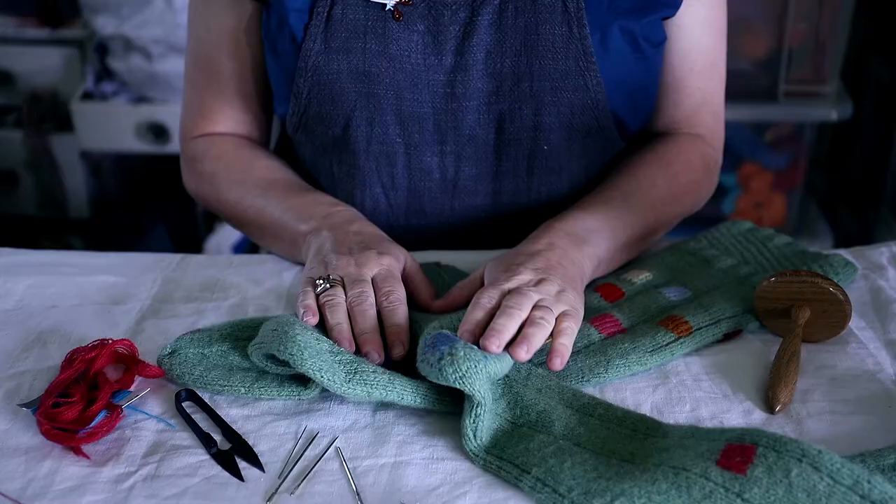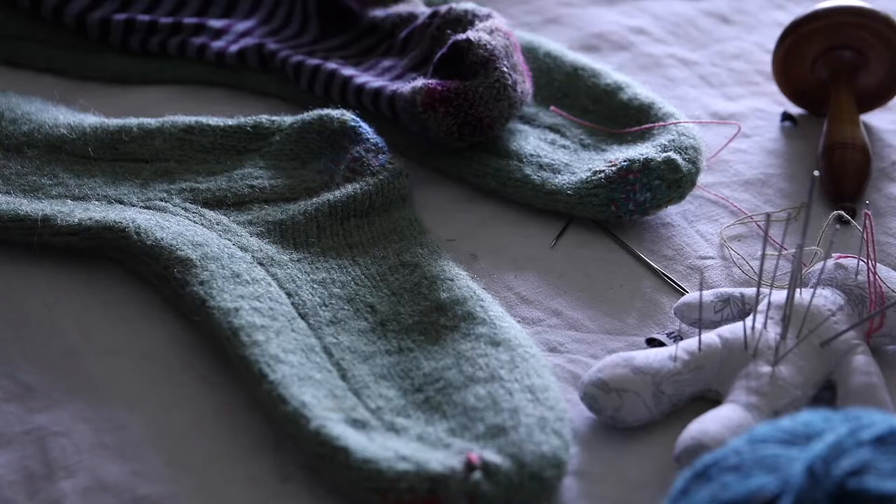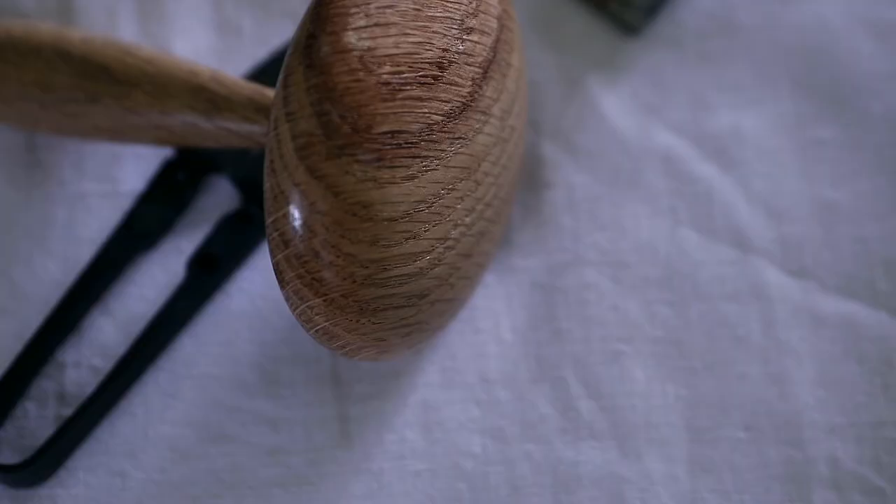It's great if you have a darning mushroom. If you haven't, use a potato, an orange or even a stone. You need something to hold the shape of the sock underneath the hole as you're darning.